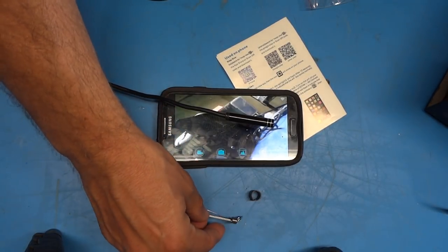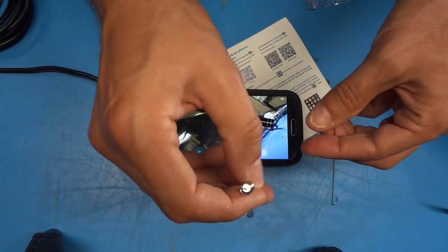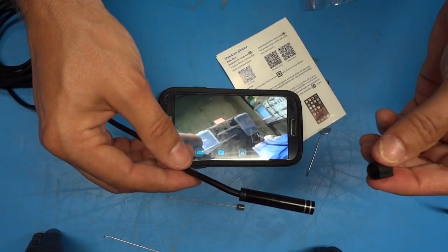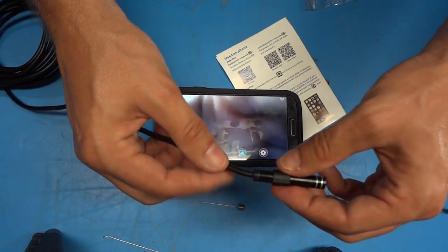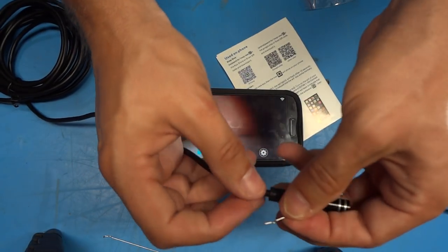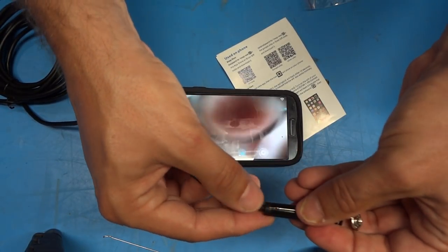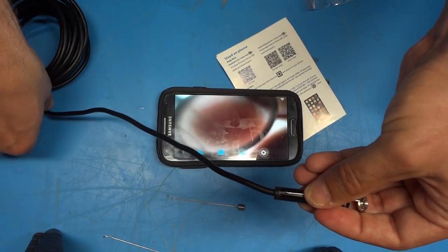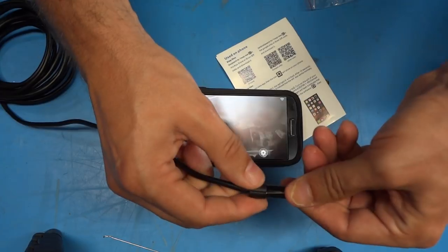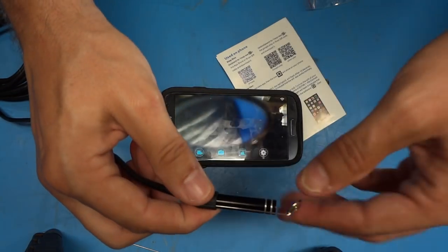The first thing I'll talk about are the little accessories supplied with the camera. There is what I believe is a little mirror, a magnet and spring clip thing, and a little hook. To install one of these attachments, slide the sleeve over the camera body and past the camera. Then take the attachment — it has a bent end with a hook — that hooks into a little hole on the very back end of the camera body. There's a hole on one side and on the opposite side. Then bring the sleeve up and slide it over the bent end where it clipped into the camera body, and it just holds it in place.